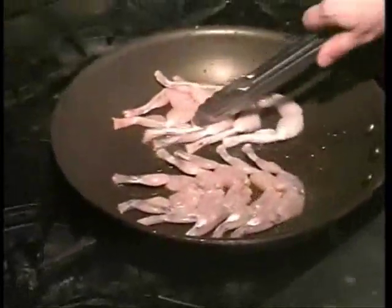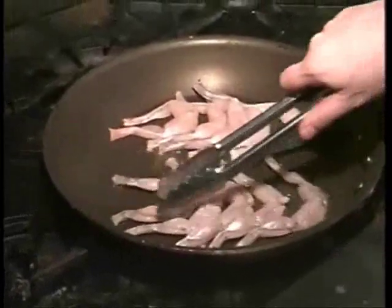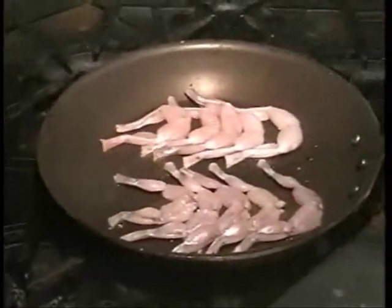First we're going to take them over to the stove with a nice hot sauté pan. We'll fry them until they turn nice and brown.